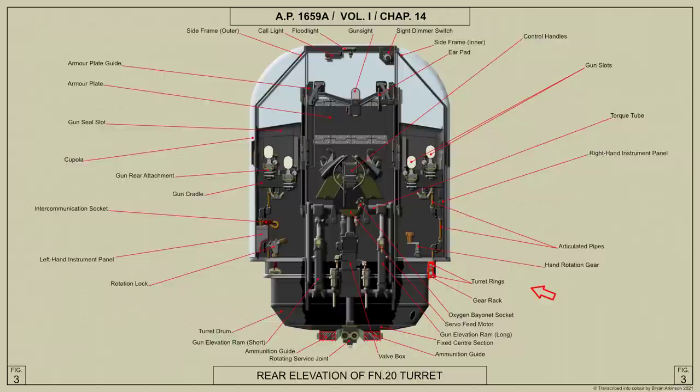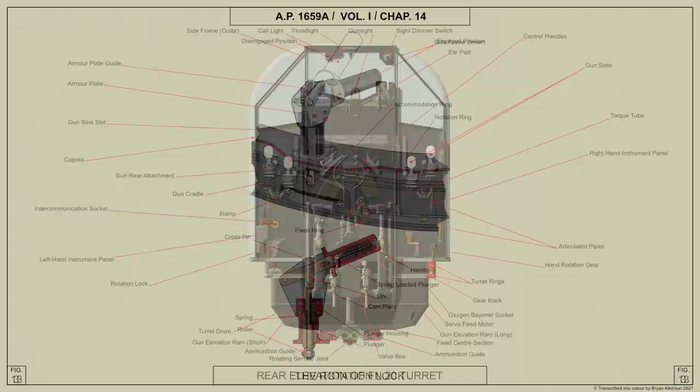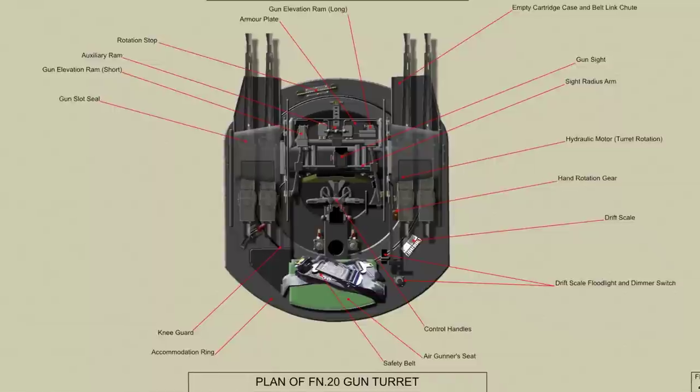The hand rotation gear is mounted on the rotating ring at the right-hand side of the air gunner, enabling the turret to be rotated by hand from inside the turret. The turret can be locked in the central position by a rotation lock fitted on the accommodation ring at the left-hand side of the air gunner. A drift scale is mounted on the turret fixed ring, and a glazed window in the accommodation ring enables the air gunner to read off the number of degrees through which the turret is rotated when moved to either side of the central position.